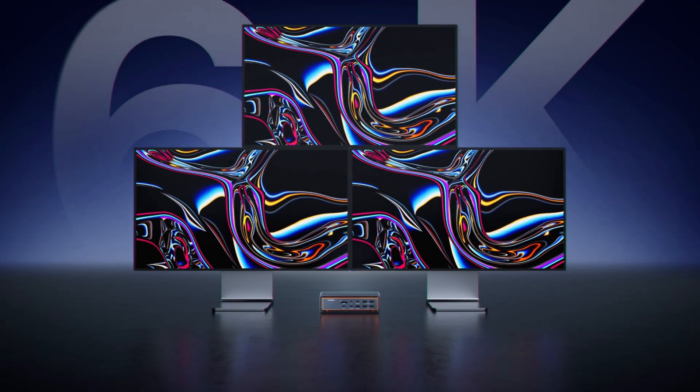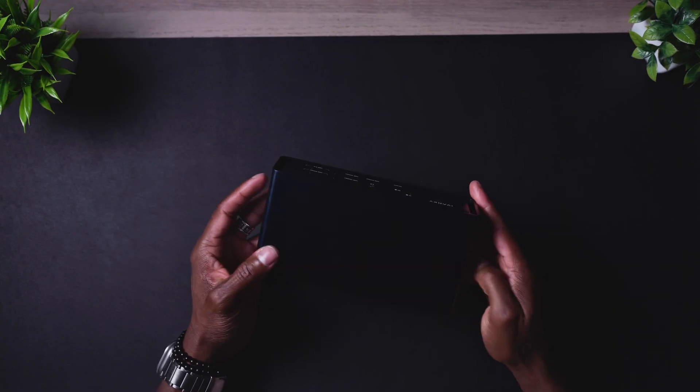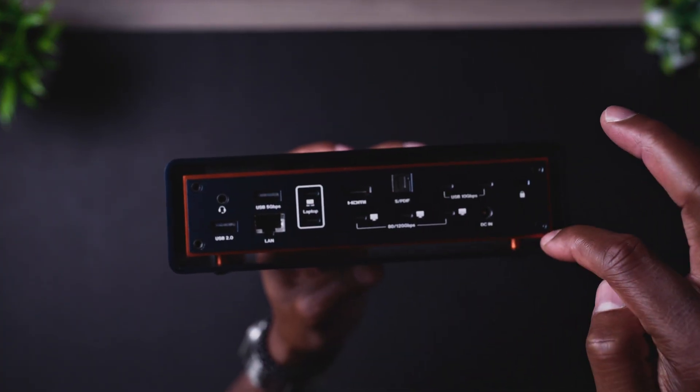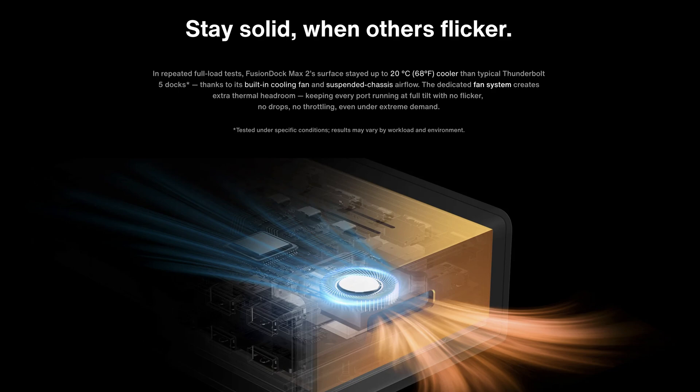This definitely supports three monitors, and the cooling is a significant feature I'm very interested in because my Caldigit runs really hot. The build quality is outstanding. There's an entire groove running around the unit which provides extra cooling on top of the fans inside blowing out hot air, so you won't have to worry about heat.